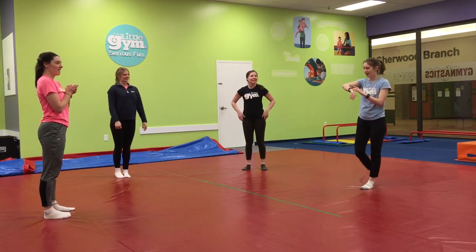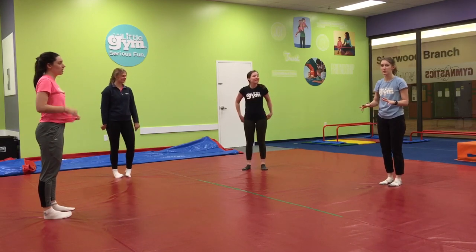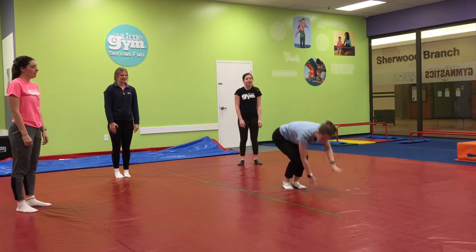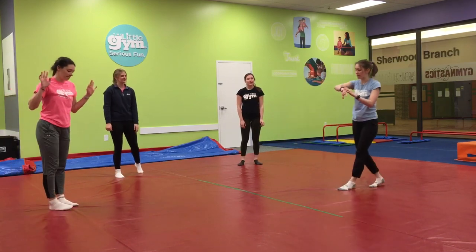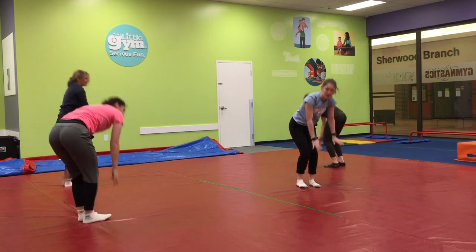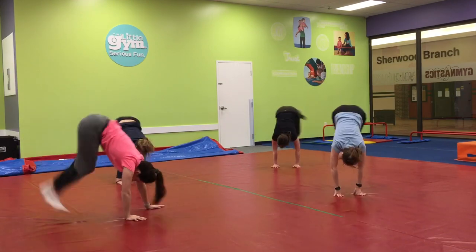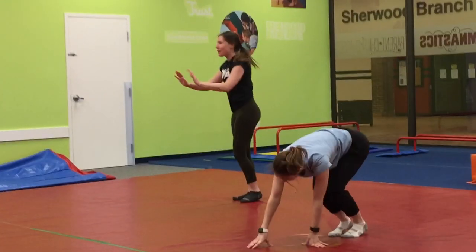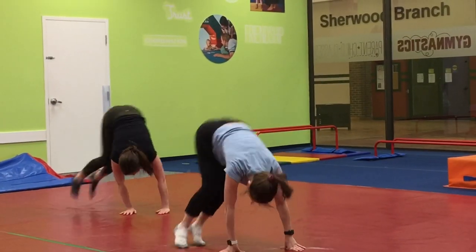Everybody monkey jump! We're going to do our monkey jumps — same thing. Be nice and small, hands down. Jump around and make sure you're not hitting anything or anybody. Jump around and keep the beat. Everybody monkey jump! Everybody monkey jump! To the bay.